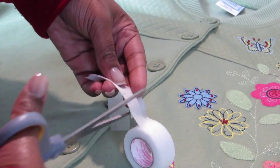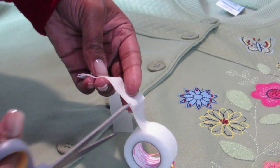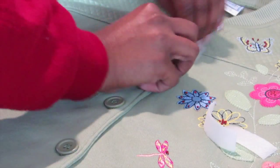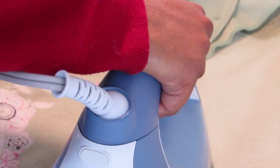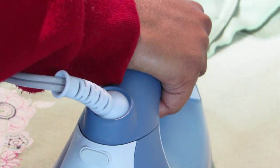Alright, so I chose a sweater that had buttons, and I knew I was going to have to stretch it over the lampshade, so what I did was I used hem tape and put it in between the buttons so that it wouldn't come open at that part of the sweater. Next, I'm going to iron the hem tape from both sides of the sweater.